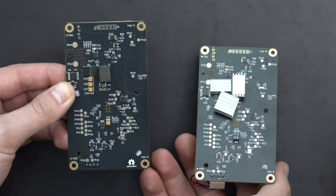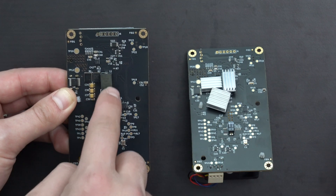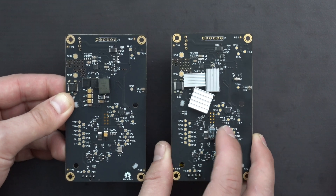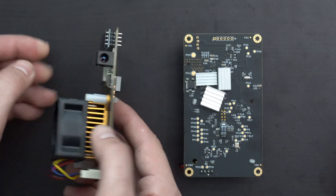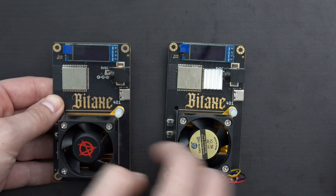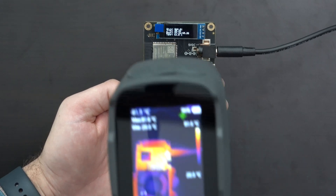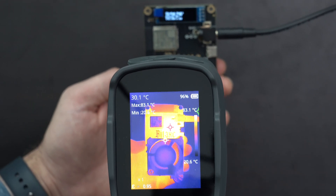There are a couple areas in particular that tend to get pretty hot. You've got the MOSFETs right here, Q1 and Q2, as well as kind of this spot, and then some of these capacitors right there. Interestingly, on the Supras we don't find it super necessary to cool the backside of the ASIC — it's mainly just this stuff up here. And if we flip these around, you'll notice that this spot right here can actually get kind of hot as well. Let's take a look at this BitAxe under a thermal camera to see the different temperatures and hot spots.